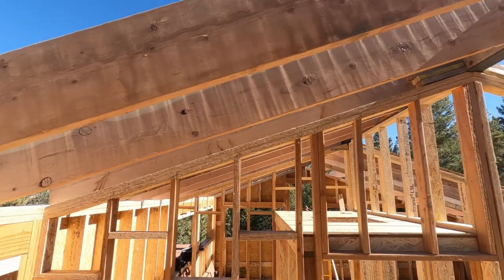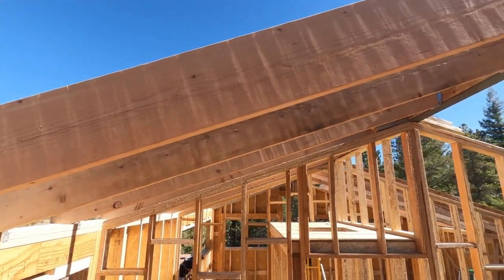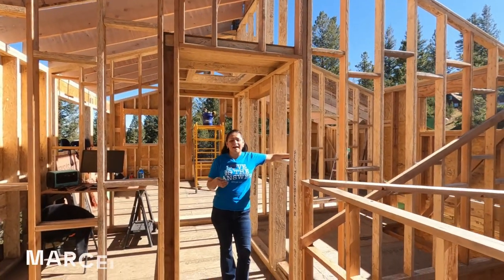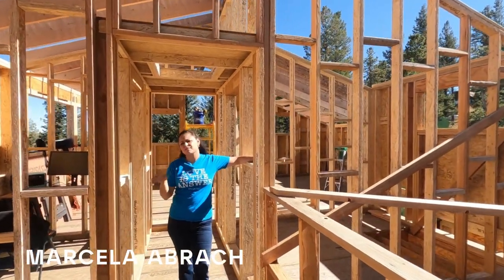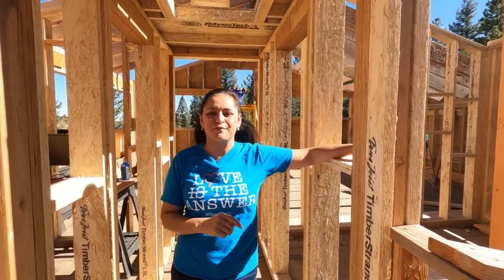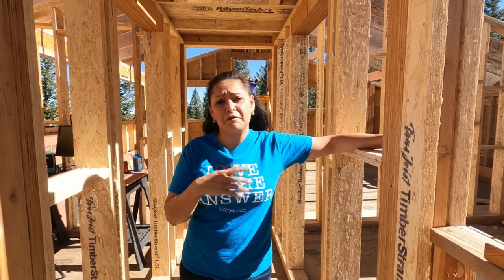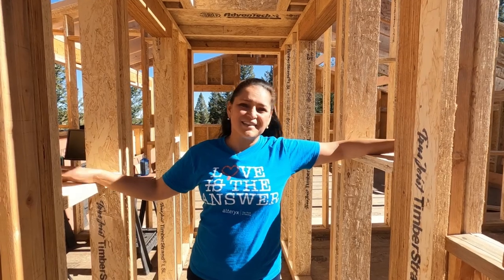Hey, hello everybody! Check this out! Can you believe it? We finally made it to the roof. We have been aiming for this milestone for so long and it's kind of bittersweet because framing has been super fun and this is one of the last stages of framing. We still have the stairs and some interior walls to do, but this is pretty much the last big item we need to do for framing. We're so happy because we are at the end of October, so winter is around the corner and snow is going to be here anytime now. So we have a lot of work to do — let's get into it!